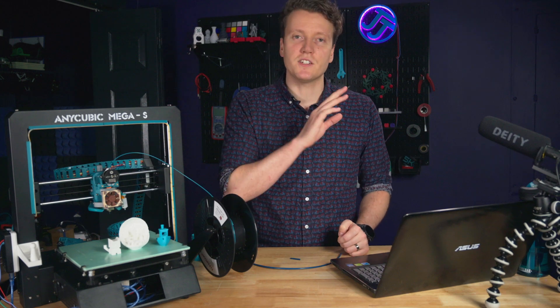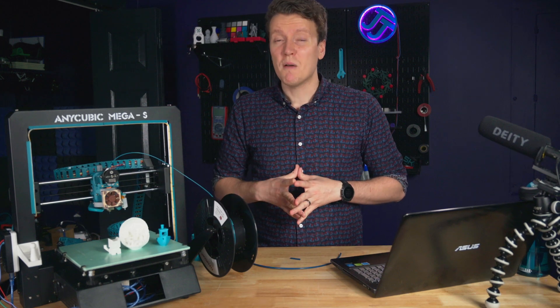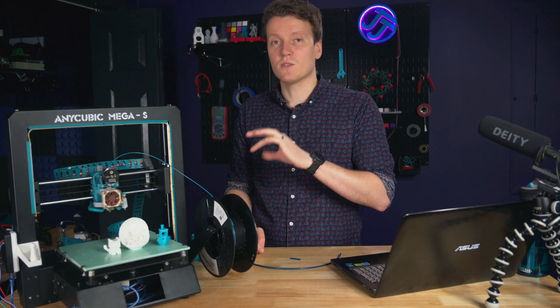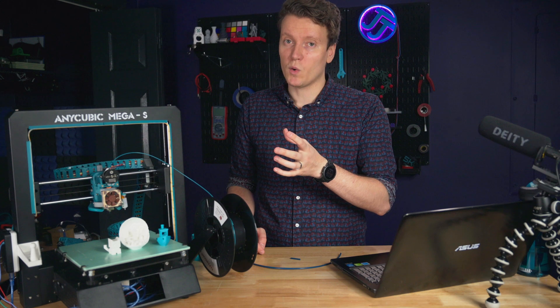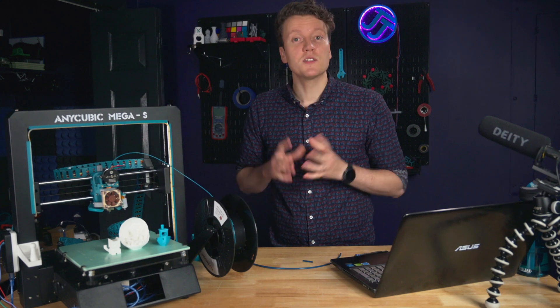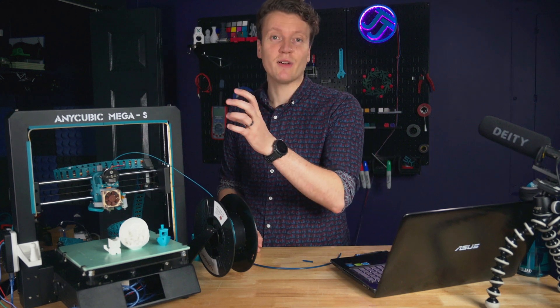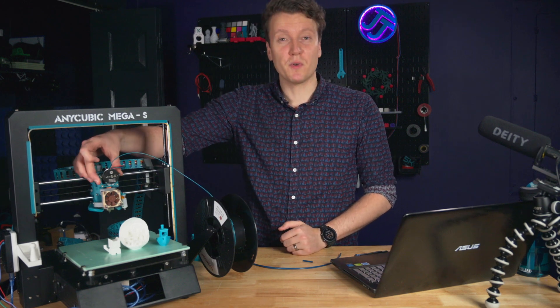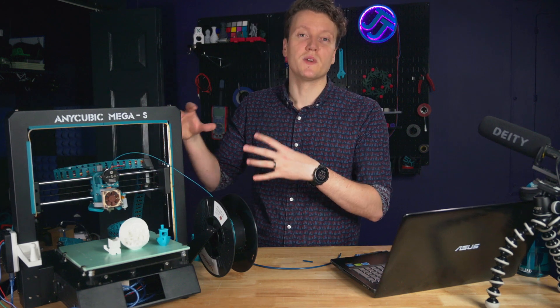If you buy the cheaper kit, you might run into some installation issues, but you're not alone — I went that route and had some issues but got it working in the end and can step you through that. One of the best parts of this mod is just how easy it is to build. The hardest part most people run into is printing these parts, since they recommend printing them in ABS.